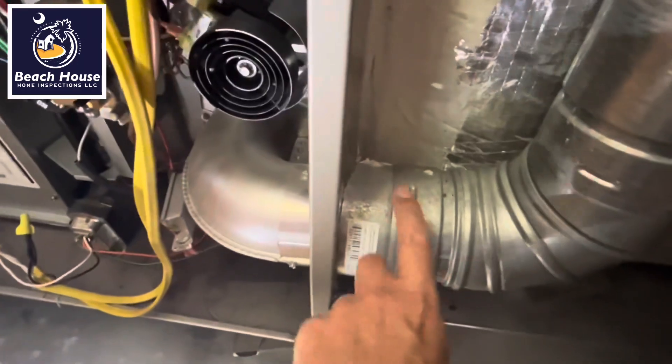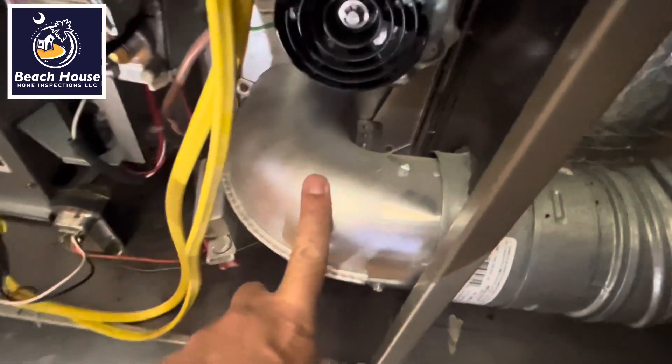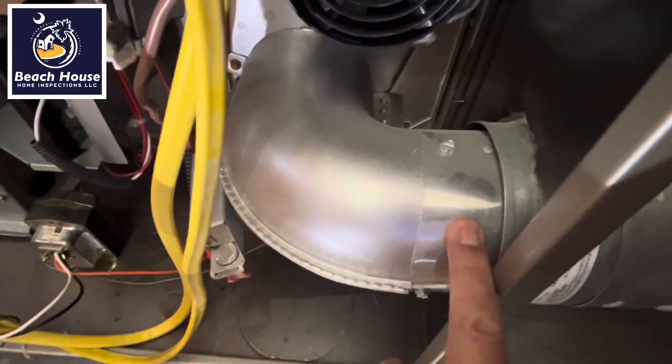This is a category one appliance. We will need double wall pipe all the way to this fitting — no aluminum dryer duct.